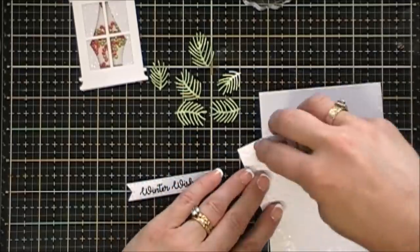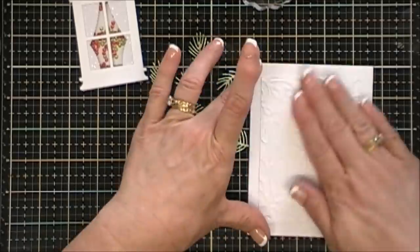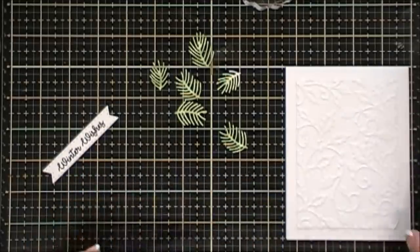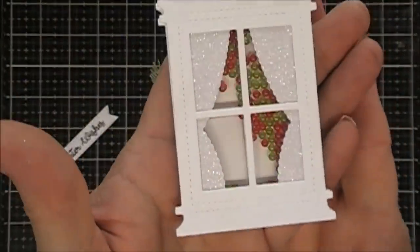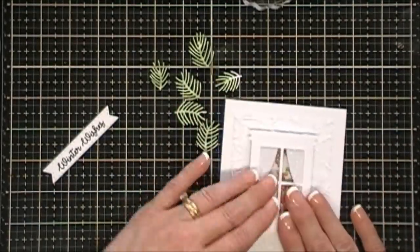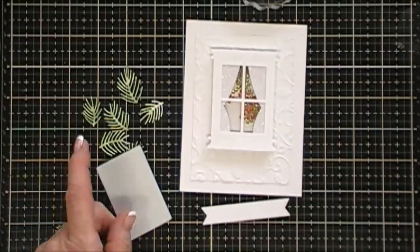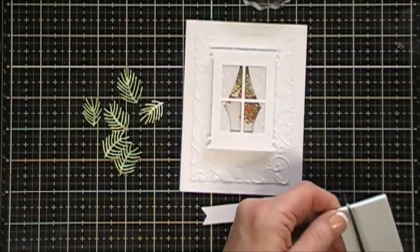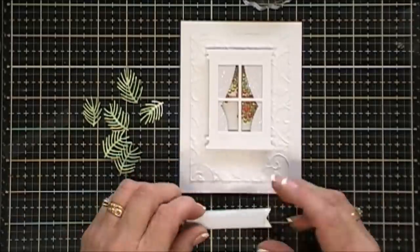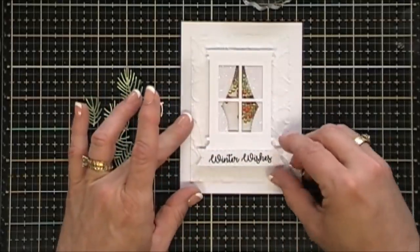My card base is a four and a quarter by five and a half inch top-folding card base. I'm going to adhere my embossed panel down, then use my tape runner to adhere my shaker window — I think that looks so pretty. Next I'm going to pop up my sentiment with some foam tape. This is the negative piece of my shaker shape, so I cut a thin strip to use — that way my window width and my sentiment width are the same. I place that in the center right below my window frame.